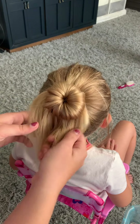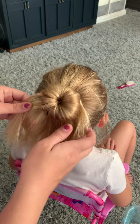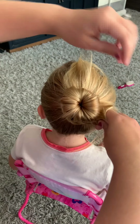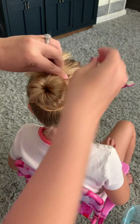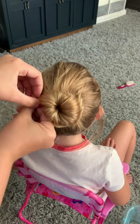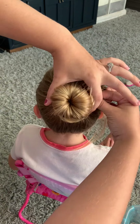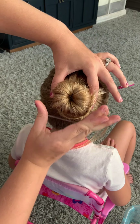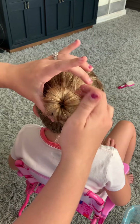So then you're going to take this underneath hair and just slowly start twisting it around. Keep twisting until you get all the way around. Then grab your elastic and put it over the top.